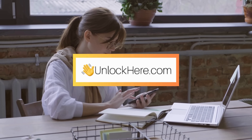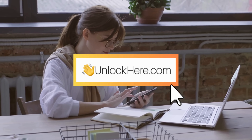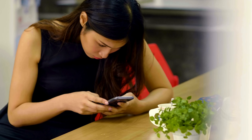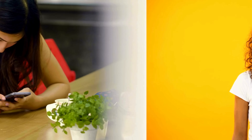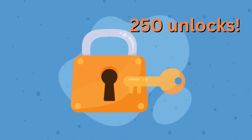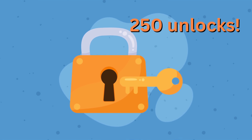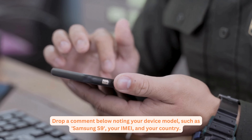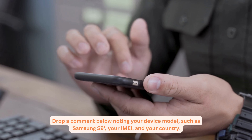Next, we'll dive into how to use Unlock Here's AI unlocking assistant to eliminate that iCloud lock. Just a quick heads up: these unlock services we've talked about work primarily in first-world countries. So if you can't access these services or prefer not to use them, don't sweat it — we've got you covered. We offer 250 unlocks every week exclusively for our loyal viewers. Getting in on this is as easy as pie. First, hit that like button on this video. Next, click subscribe. Finally, drop a comment below noting your device model, such as Samsung S9, your IMEI, and your country. Once you've done these steps, you're automatically entered into the draw for the weekly unlocks. Good luck.